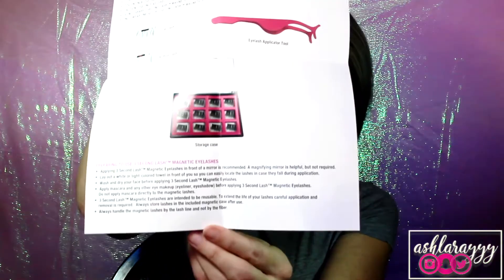So this is what it comes in and then I have this little packet — I guess to keep it from smelling bad. Alright, so we have the instructions. Preparing to use 3 Second Lash Magnetic Eyelashes. It says that applying them in front of a mirror is recommended. A magnifying mirror is helpful but not required. Lay out a white or light colored towel in front of you so you can easily locate the lashes in case they fall down during application. Wash and dry your face before applying 3 Second Lash.